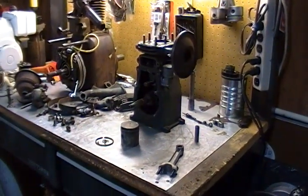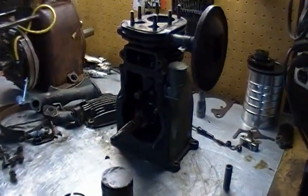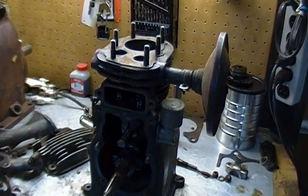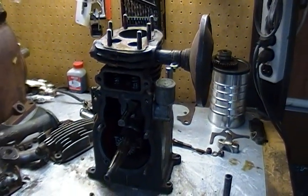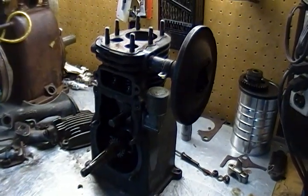It's August 4th, quarter after 7, looking at a Lawson TLC. I picked this up at the Jacktown swap meet in May and about two days ago I started to work on it.